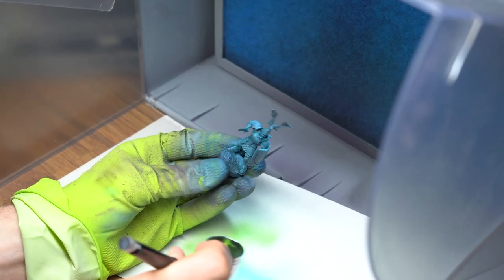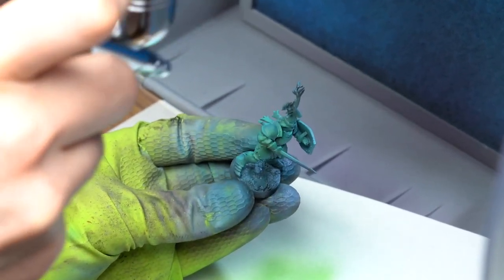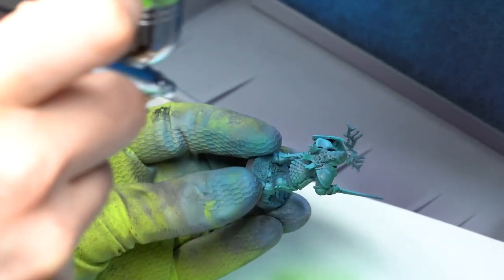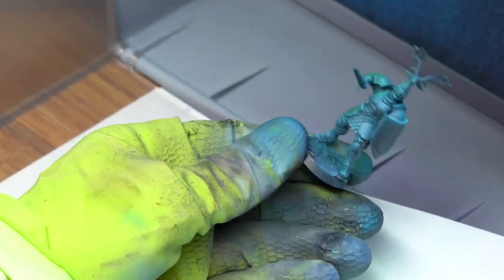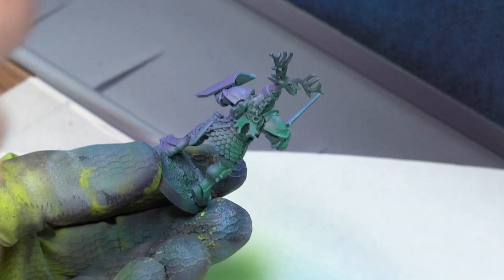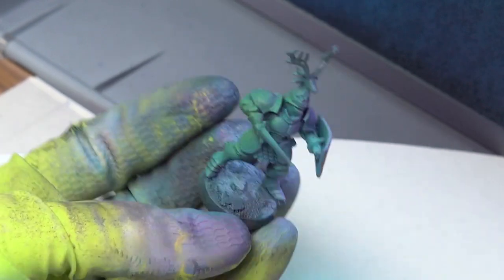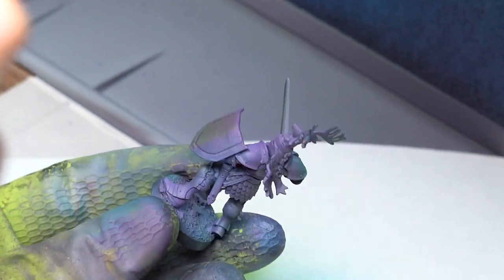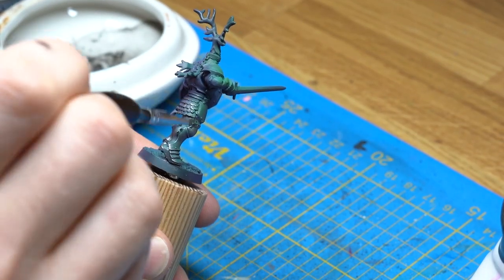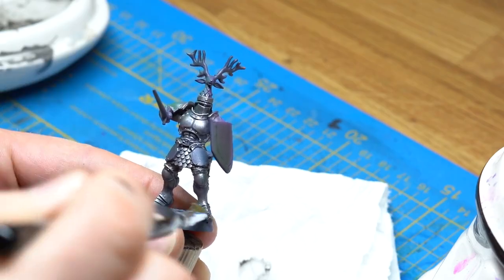So now we can finally start painting this Bretonnian Lord, and this is going to be something special. We have a lot of space on this miniature for freehanding heraldic symbols — most importantly the shield, but also the mini shields on the legs and the shoulder pads, which will get some detailed paintings. I base the entire miniature in two colors: purple-magenta from the right side and green from the left. These are going to be the main colors of this knight of old. I then dry brush the metallics roughly on top so the base colors will still shine through and let this mini keep the base tones.